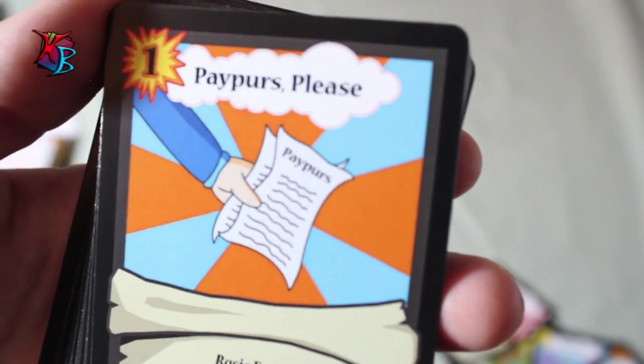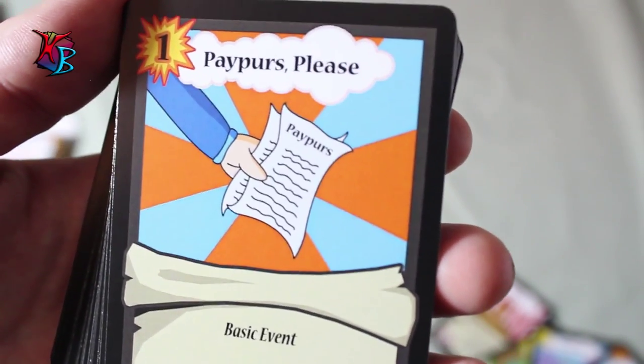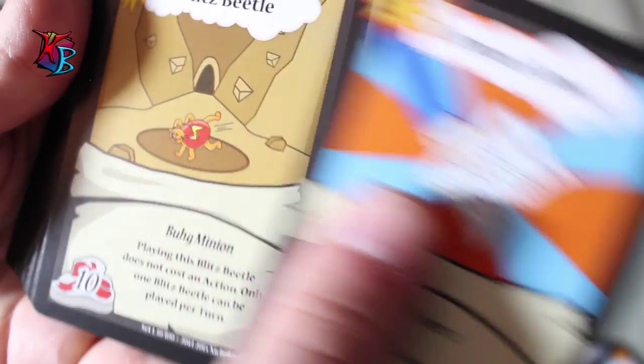For the next one we have Papers Please, just a 1 action cost basic event. It was featured in the Farmers Deck, and because obviously it's an all-around card, for 1 action you get to draw 2 cards. Simple as that — more tempo, people love it, and it's a great card to play all around.